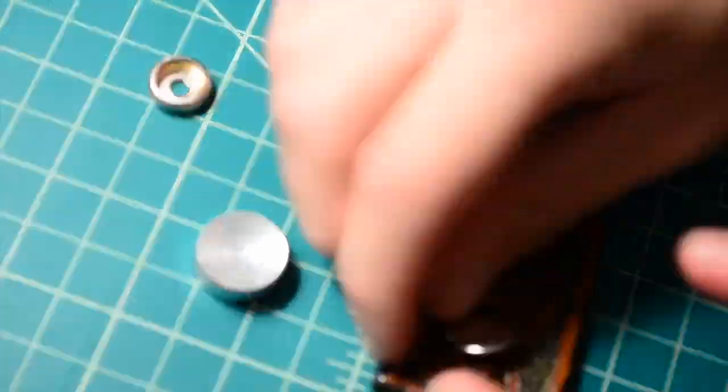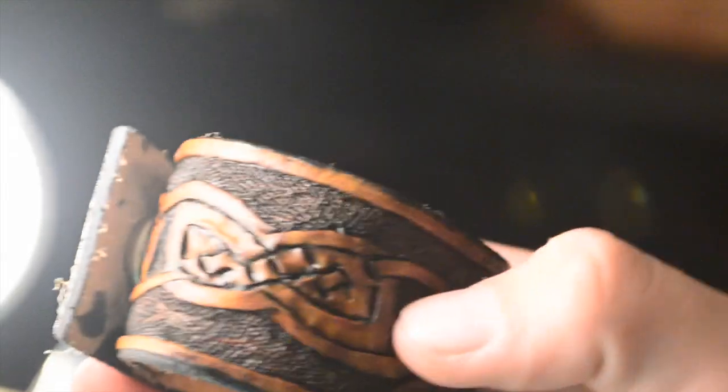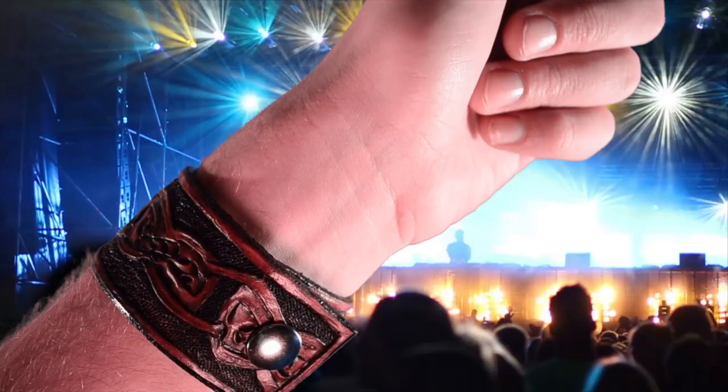Now we apply the snaps. Get your snap kit and just do as I do. Now it is all finished. You can wear it anywhere.